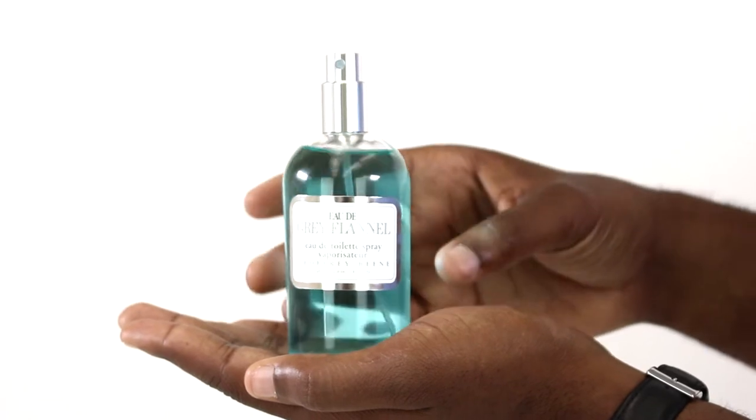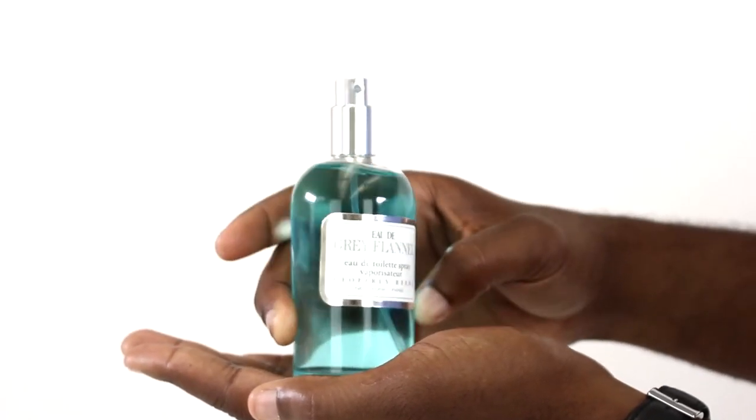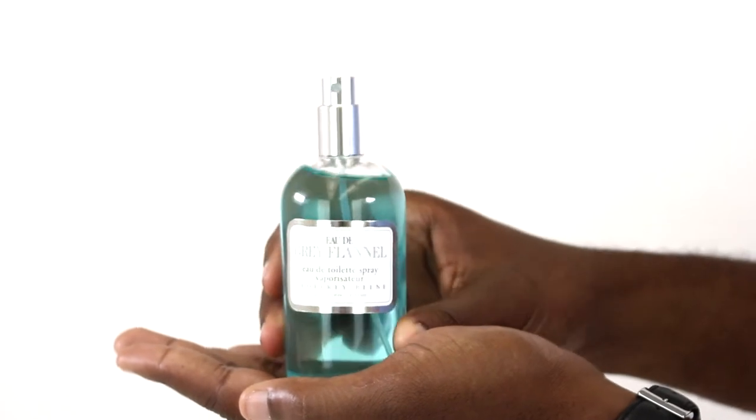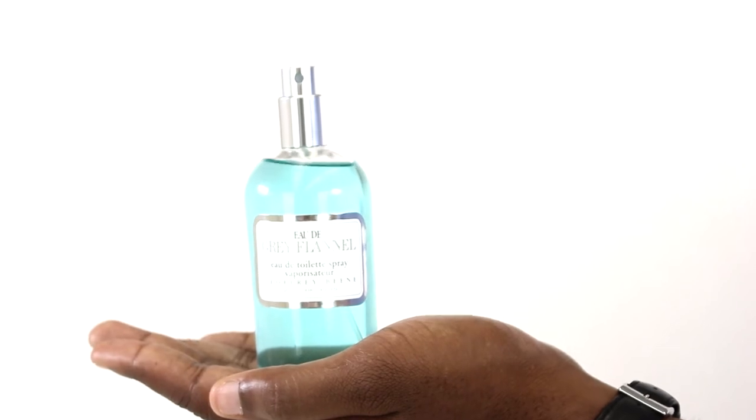It opens with green notes of cypress and star anise as well as citruses like mandarin and lemon. Caraway and cedar also appear here, and the middle notes and base notes continue that green woody theme well into the dry down.